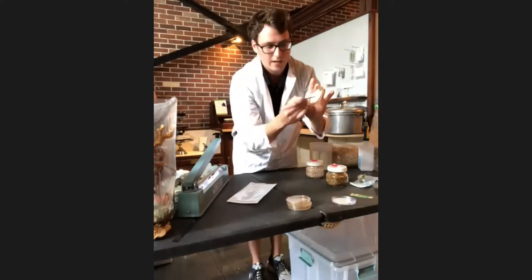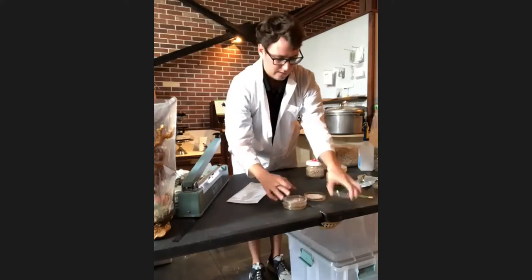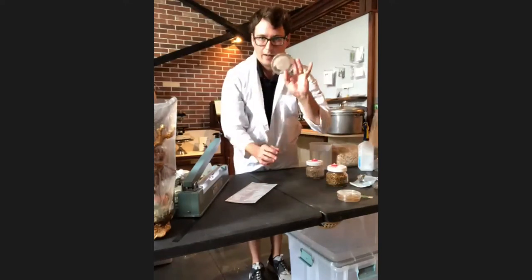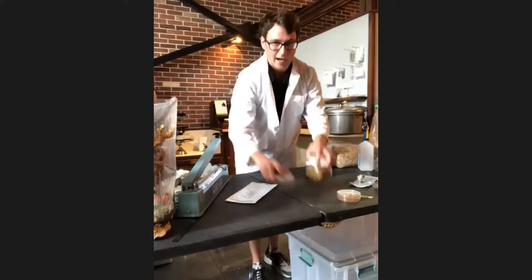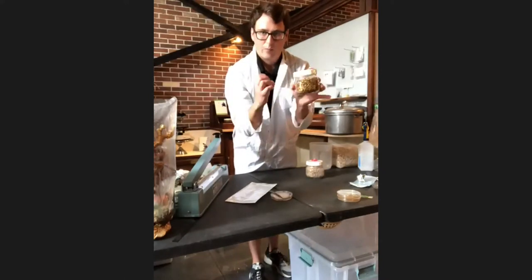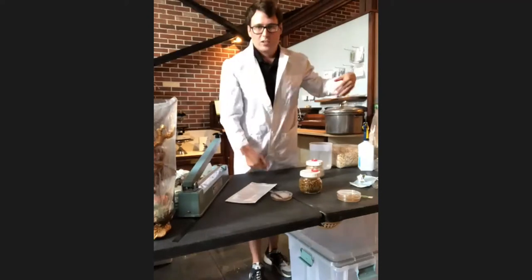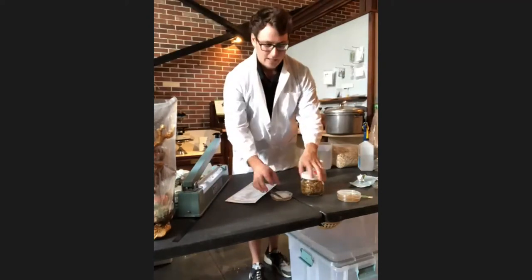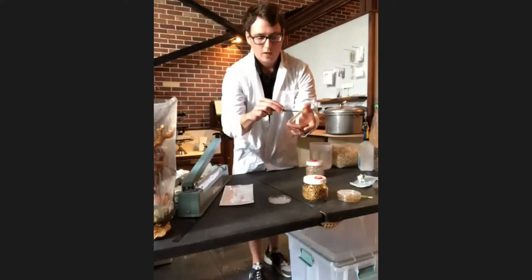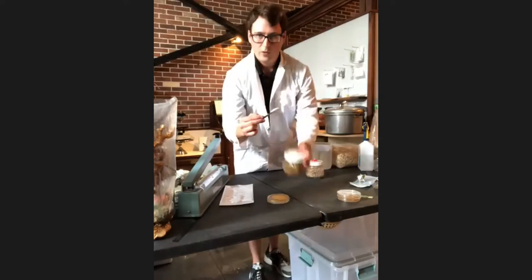I'll make two copies as backups for my original culture. Ideally you want to do enough transfers to maintain a sterile culture. Then these go into the incubator. The next part of production is an agar-to-grain transfer. The mycelium will consume grain, which is a really dense source of nutrients. I like to use oats, but you can use various grains — they have a lot of selection of rye berries here at Lion's Mane that work just as well.